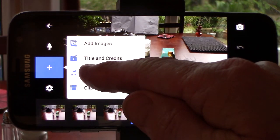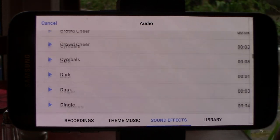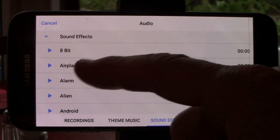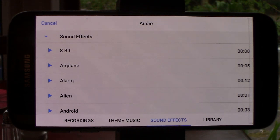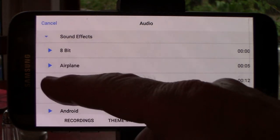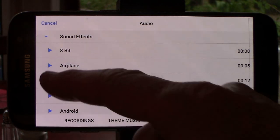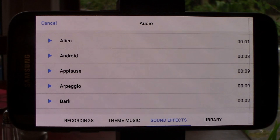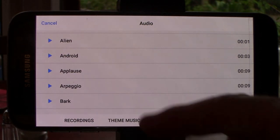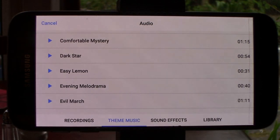The audio section, however, is free and carries an impressive collection of sound effects. And they sound pretty good. The theme music tab likewise has a comprehensive collection of copyright free music to choose from.